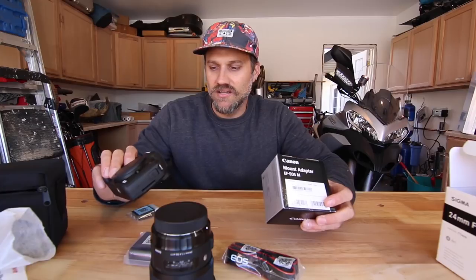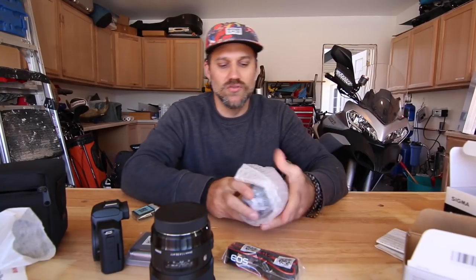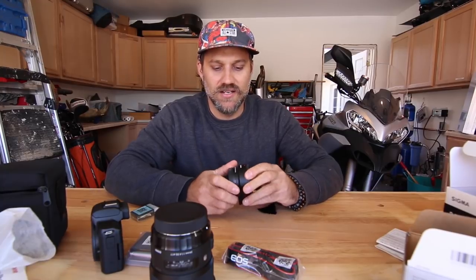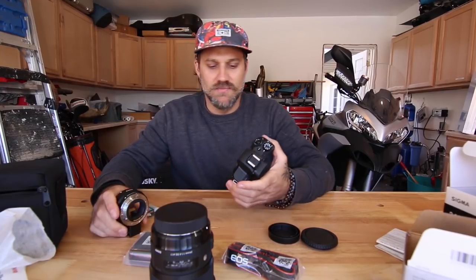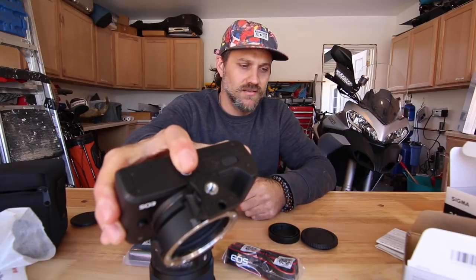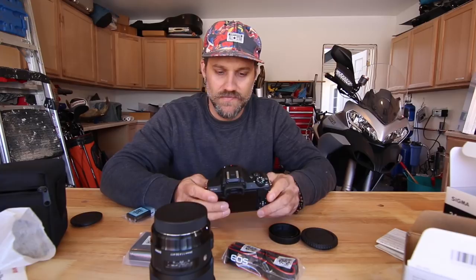The next piece I needed was a lens mount adapter — this goes from EF to EOS M. This adapter allows me to use better lenses like the Sigma on this camera. Here it is — here's the mount on the camera. It also has an additional tripod adapter screw hole on it.